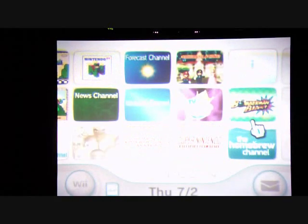It will take you back to the Wii menu. If you go to the last channel and open it, you'll see the Homebrew channel.